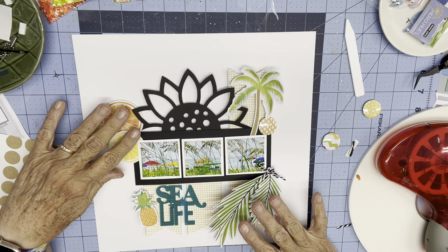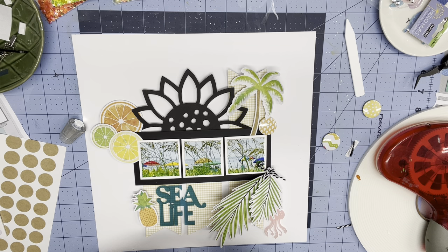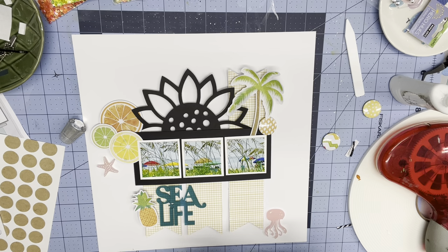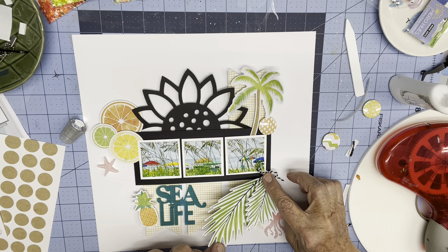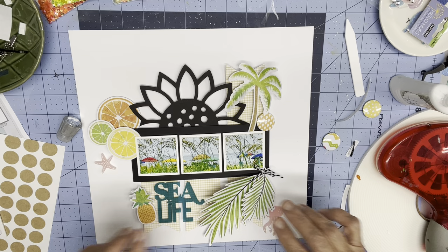I'll do some stuff up here and that will get balanced. I have a little piece of foam behind this but it's lost its stickiness — I was going to use it on a page and then didn't. So I'm going to commit here. I want it to look like they were just dropped there, kind of casually.